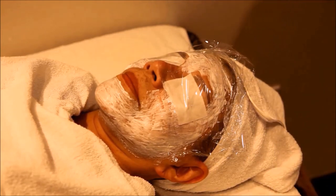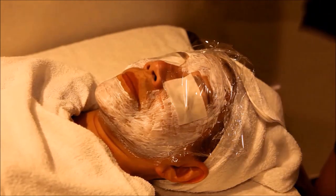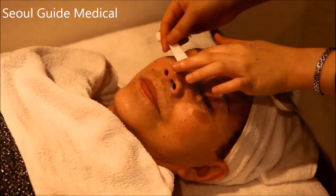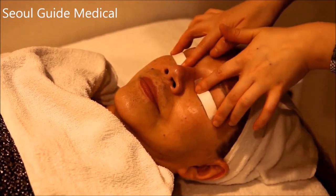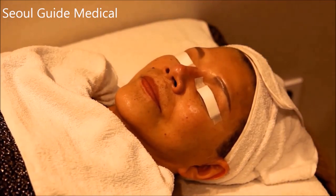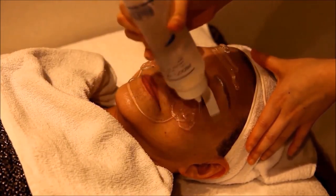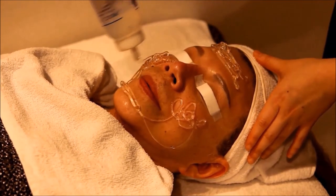On a pain scale of 1 to 10, with 1 being no pain and 10 being unbearable, this treatment often rates a 3 or a 4. A special conductive gel is then placed on your face covering the areas to be treated. This gel helps the high-frequency laser penetrate deep into the epidermal basal layer of the skin. Because this laser does not cut into the skin, there is less pain and a shorter recovery time. The gel feels smooth and cool against your skin.